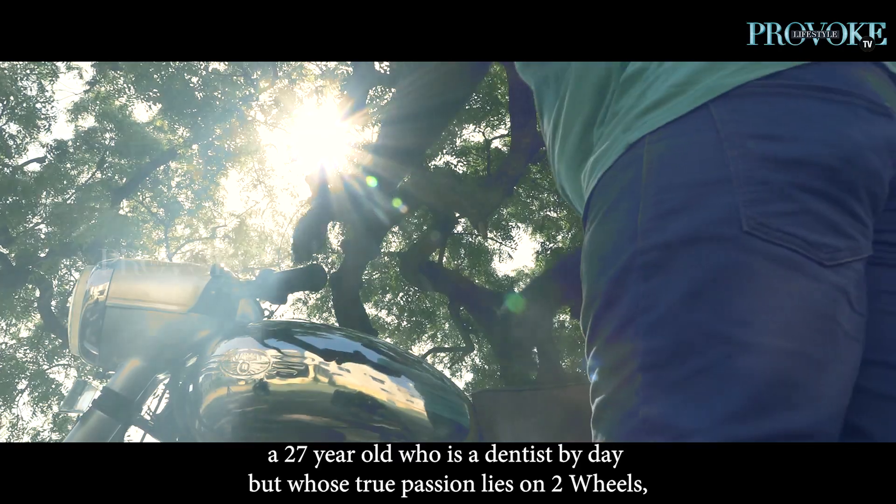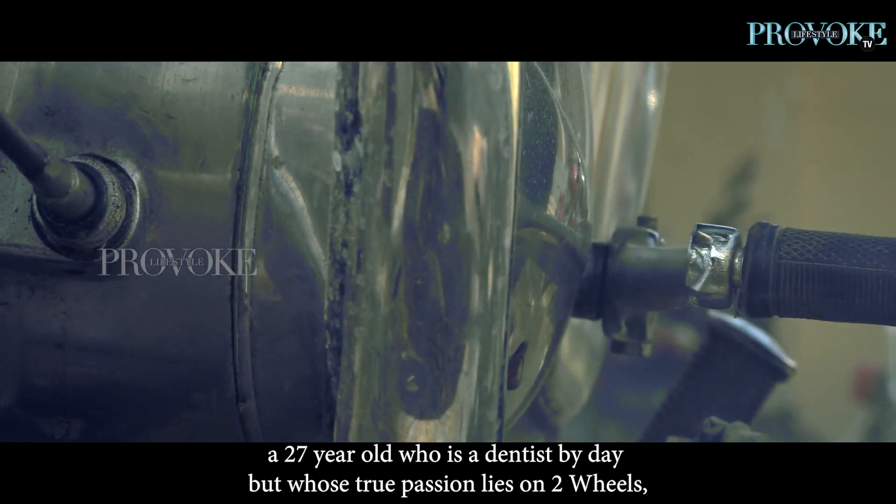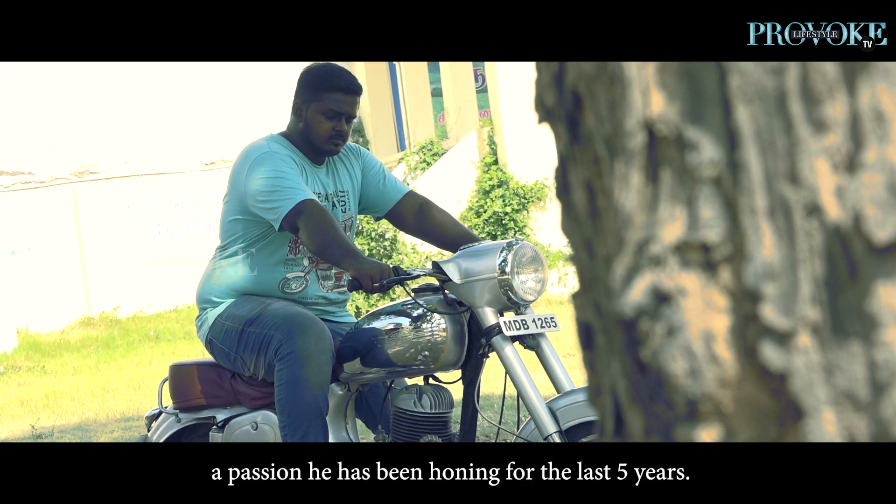Meet S. Swadish Parathy, a 27-year-old who's a dentist by day but whose true passion lies on two wheels — a passion he's been owning for the last five years.